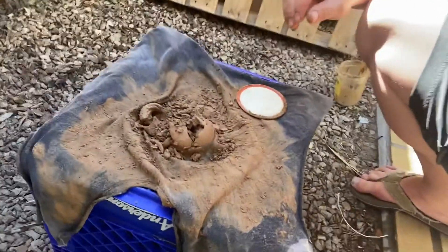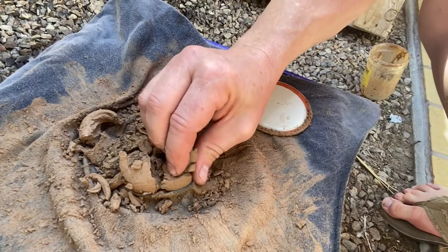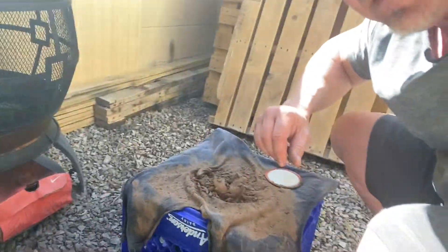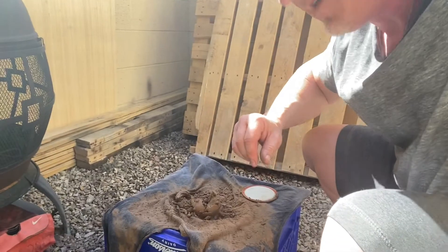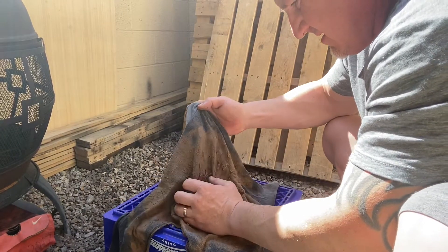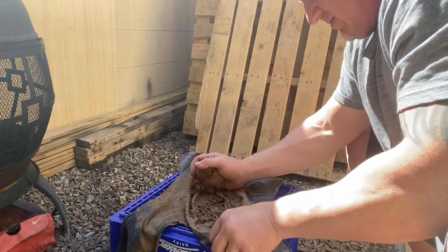Here's a close-up. Oh yeah. This is really good. It's pretty sticky.